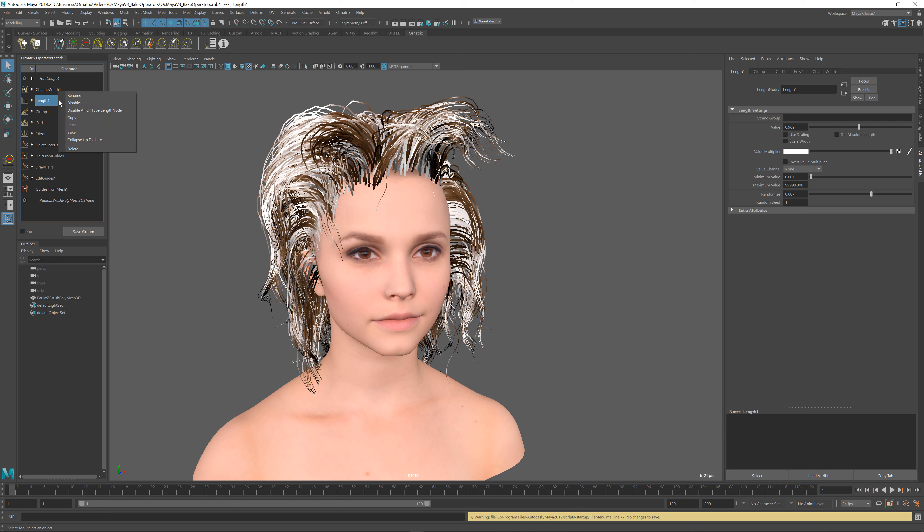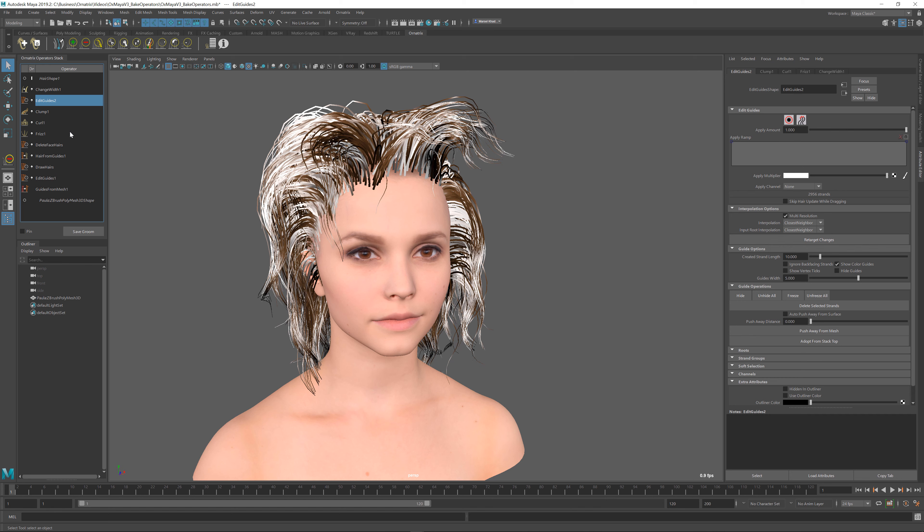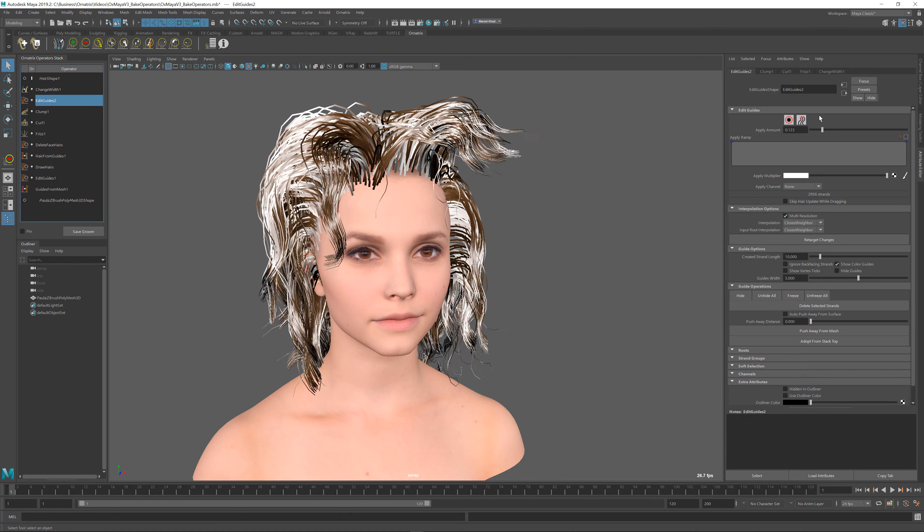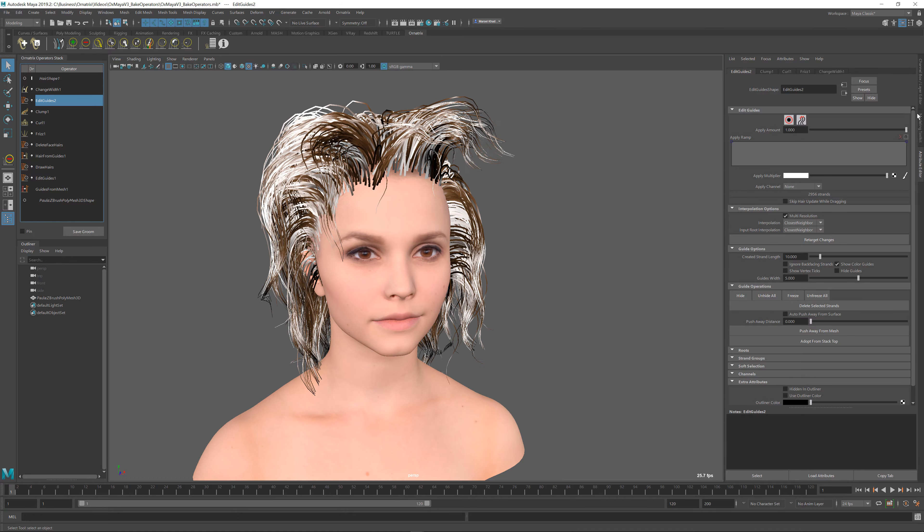I just need to right-click on the length operator and press bake. When I do this, all of the changes made by the length operator will be converted into an edit guides operator instead, and if I adjust the amount you can see that the length performed by this operator is transferred onto the hairs.